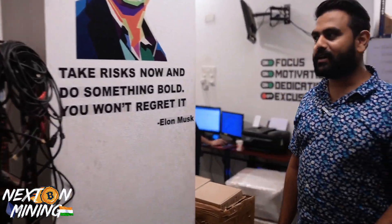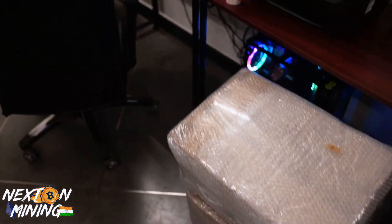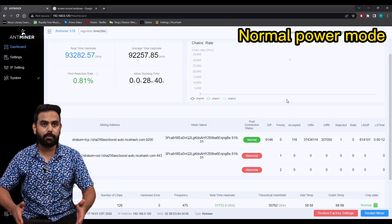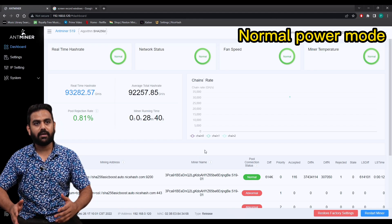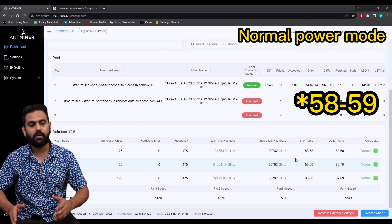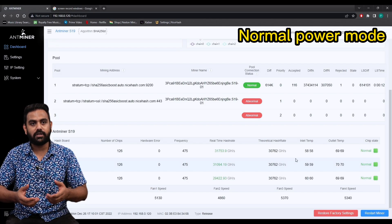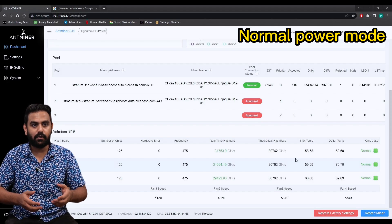We are also working on the farm. Alright guys, so as we can see here, this S19 is running in full power mode and it is giving us roughly 91 terahash average. You can see the inlet temperature is within 50 to 54 degrees, and the outlet temperature is 69 degrees.